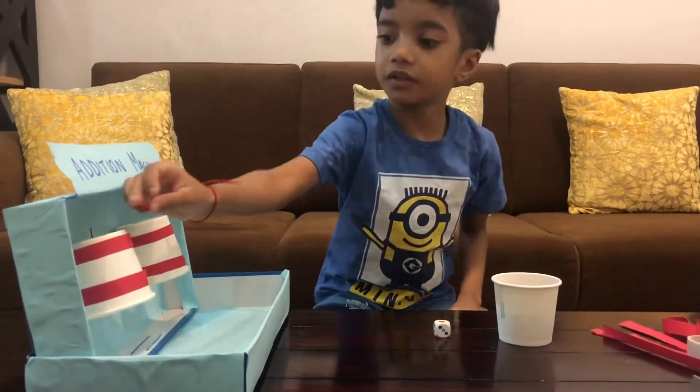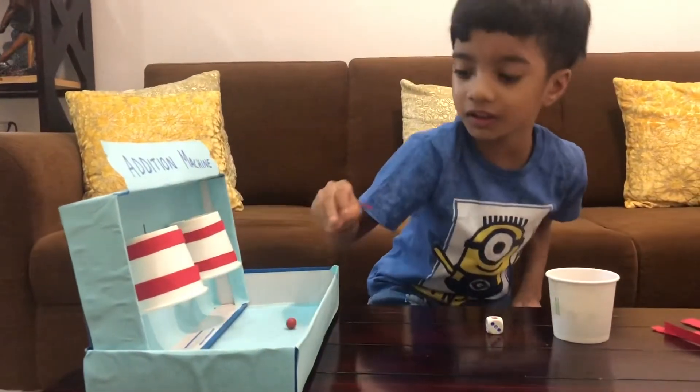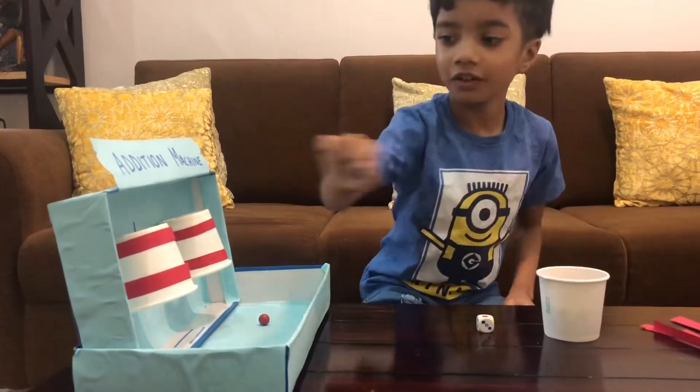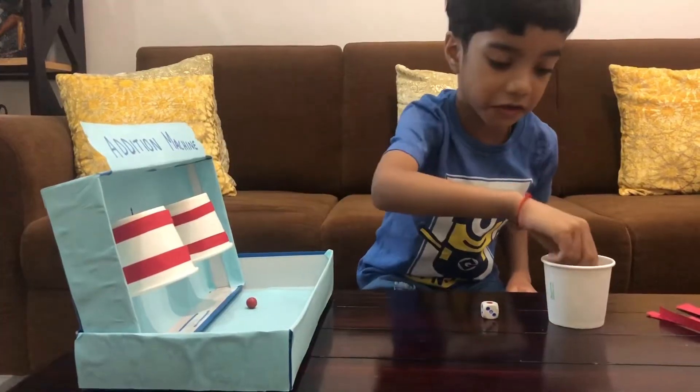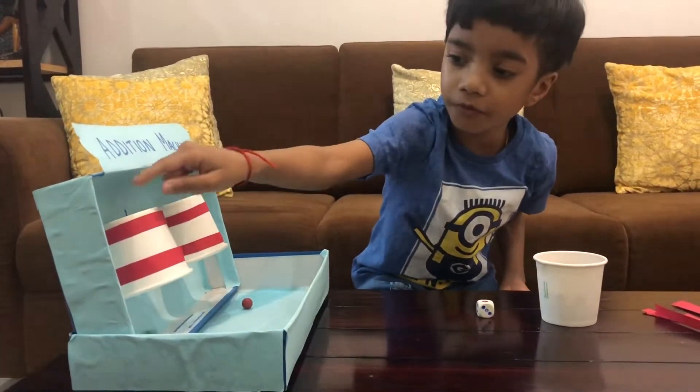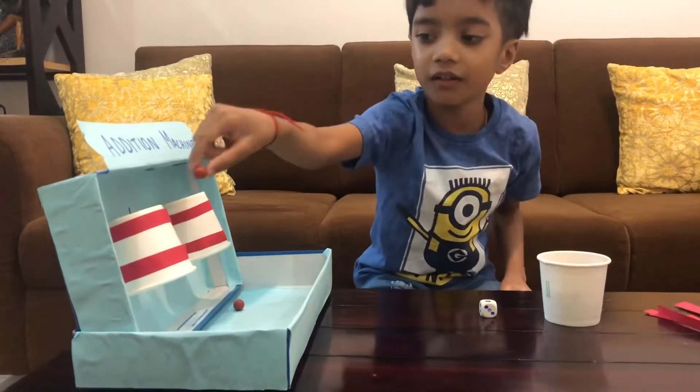Let's do it. One, two, three, four, five.